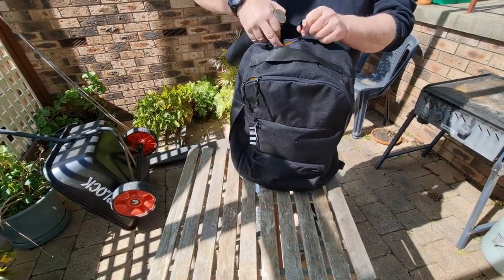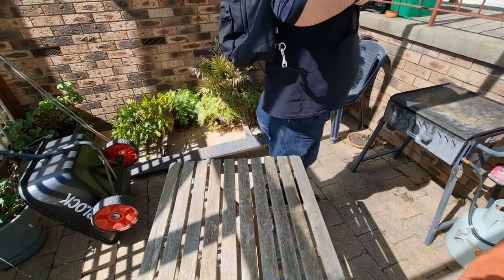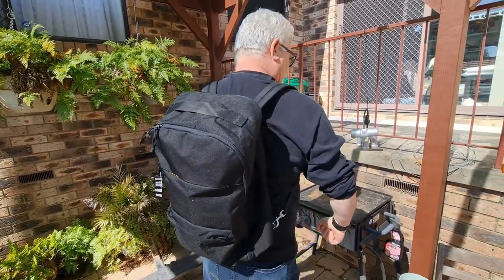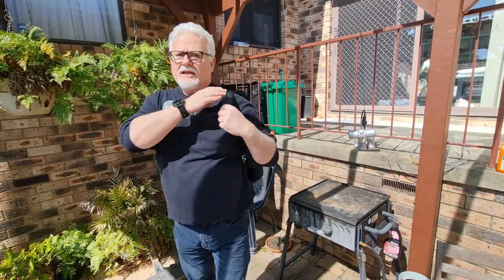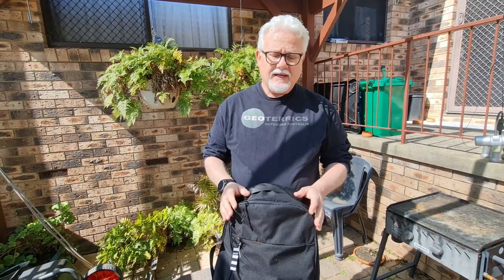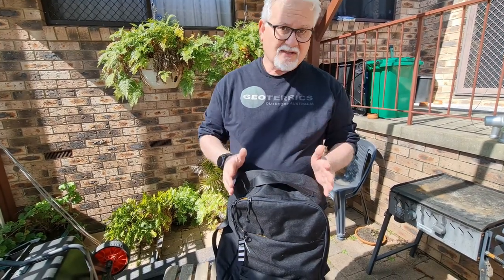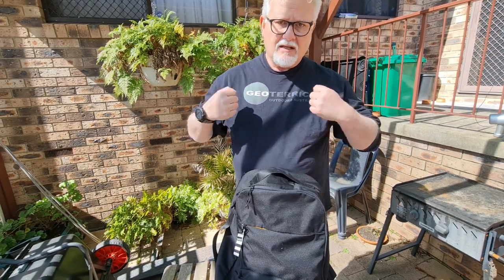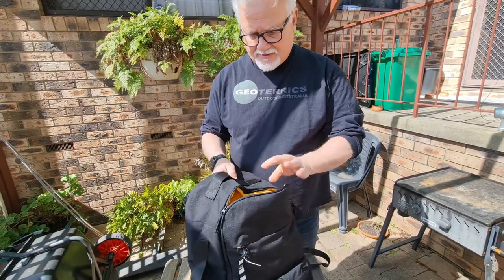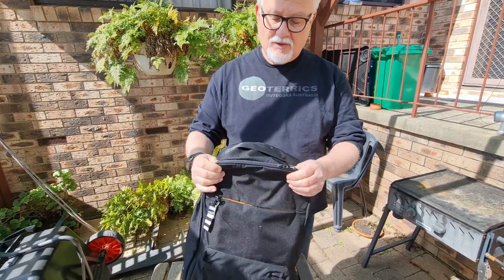I'll just stick that water bottle back in. The sizing is fairly generous. I've already used it this week — I had a work trip and used it for camera gear and a computer in the back, as well as a couple of pads and various bits and pieces. I was overnighting for a few nights and had a bigger pack for clothes, but I was really impressed with this configuration. This is going to be a fairly regular bag for me.